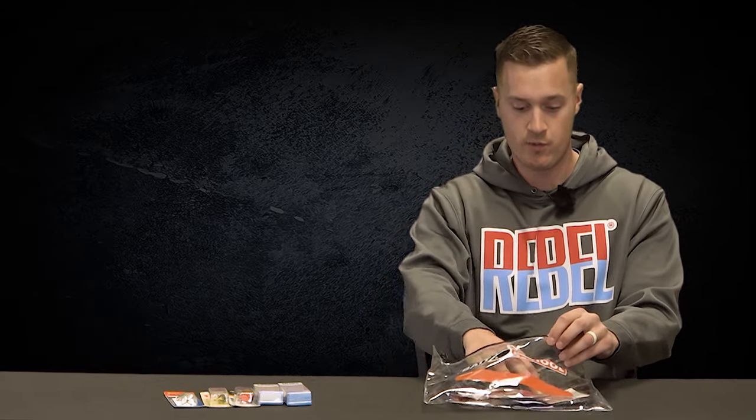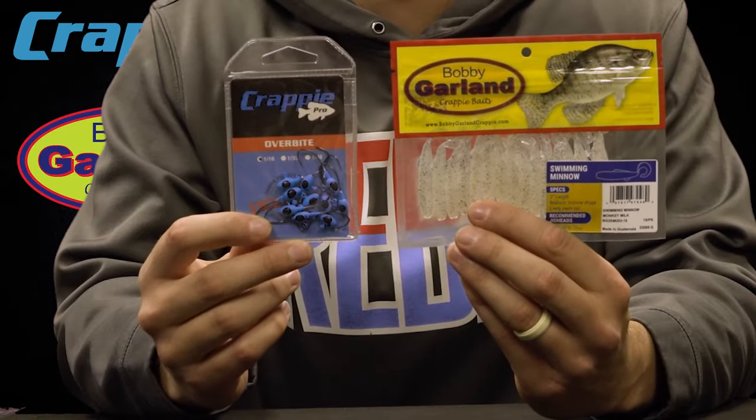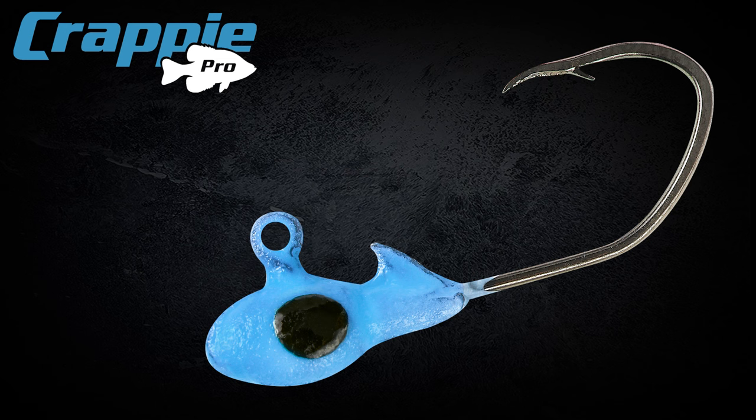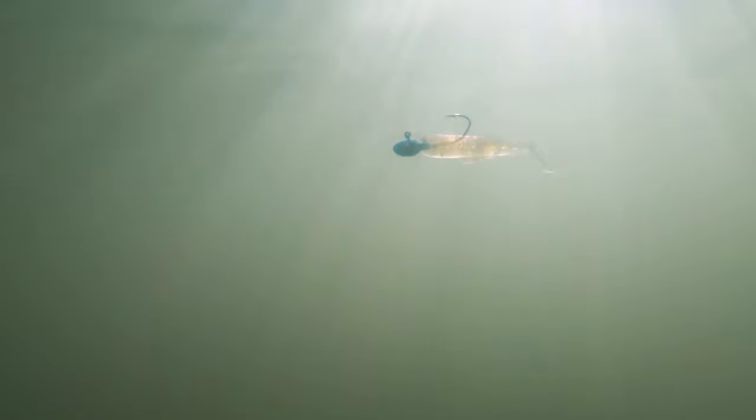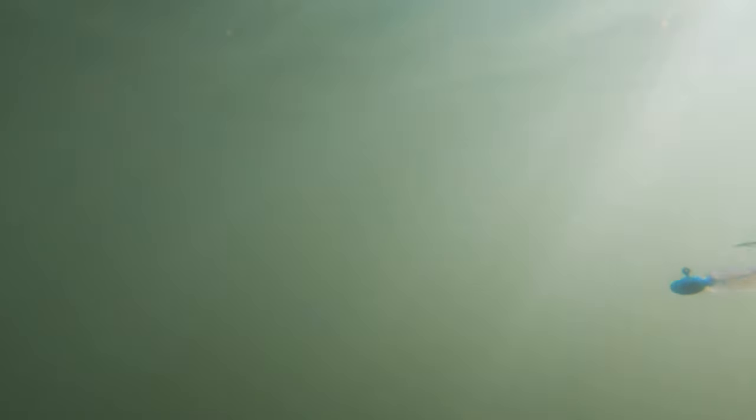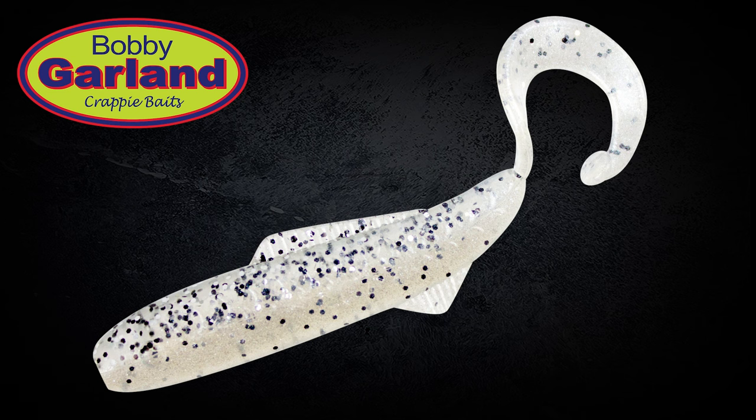Our next two options are jig and plastic combinations. For the first one, we've got the Crappie Pro Sickle Jig Head paired up with the Bobby Garland Swimming Minnow. The Crappie Pro Sickle Head is awesome because it always hooks fish in the top of the mouth, so you're not going to worry about losing fish right next to the bank. The Bobby Garland Swimming Minnow catches all sorts of species — that little body looks just like a minnow, and it has a small grub tail giving it a ridiculous action under the water. It's in monkey milk, the pattern that looks like a minnow more than minnows themselves.